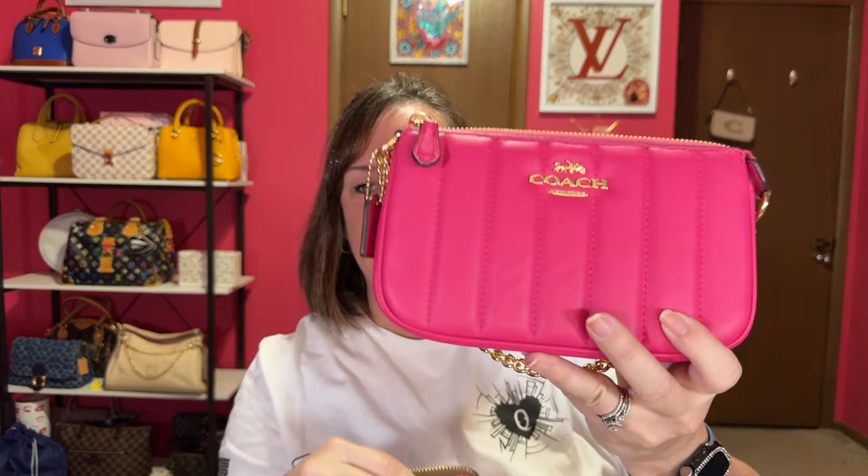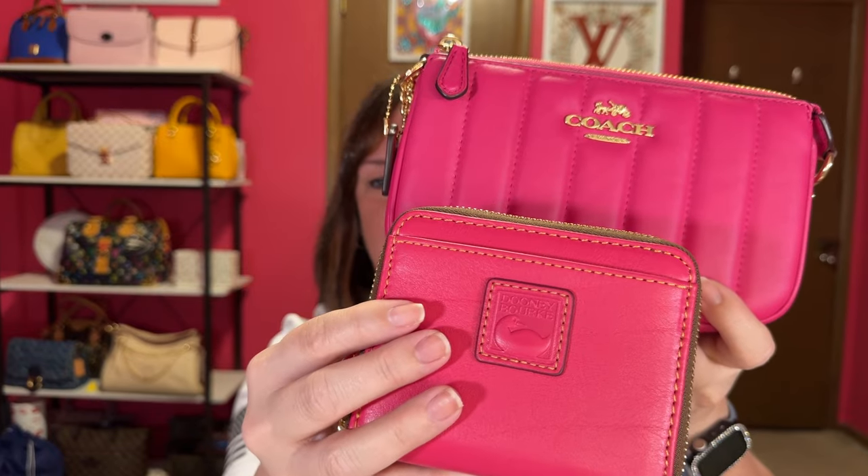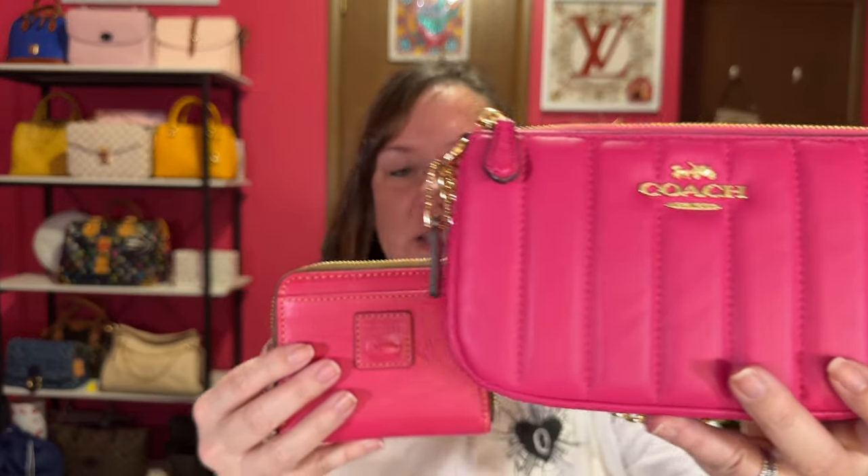I wanted to compare it to the Coach Nolita 19 in bold pink — it's pretty close, not quite the same color pink, but if you have that color it's pretty similar, maybe not exact. So I finally have the small zip around wallet. I'll have items linked down below. They're always running sales, and that one was from I Love Dooney. Also, don't forget to use Rakuten — click Rakuten first, type in I Love Dooney, and it'll send you to the website. You'll get cash back quarterly. Use my link down below if you haven't signed up for Rakuten.